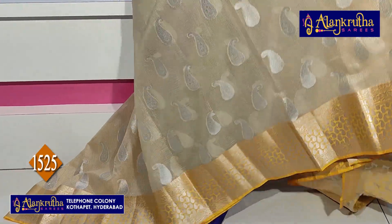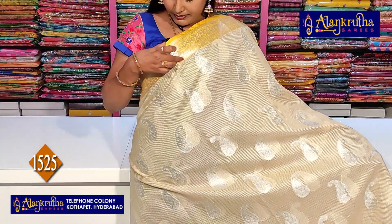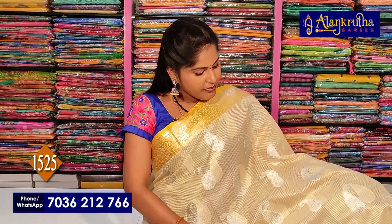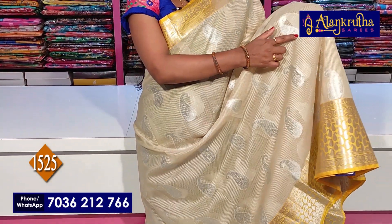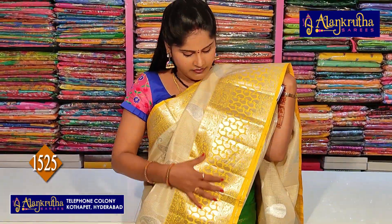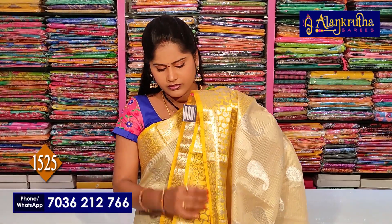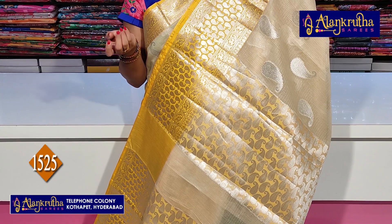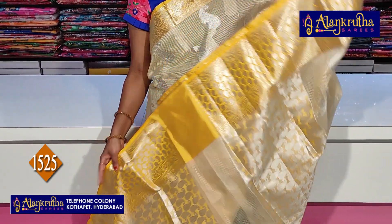First, sarees in cream color combination. This is a border with yellow color combination in a brocade style. In the middle of the part, we have got a self-checked coat. We have got a lengthy mango butti. The second border has two sides with a creeper design. The borders and pallu feature a mango design highlight.